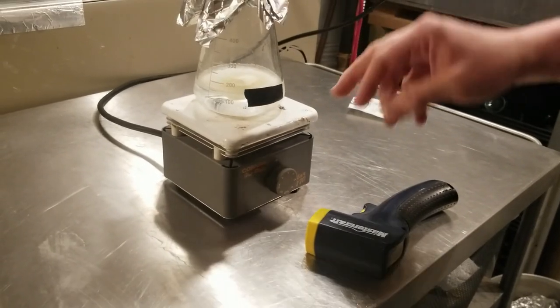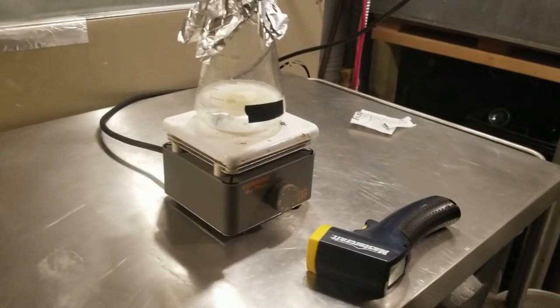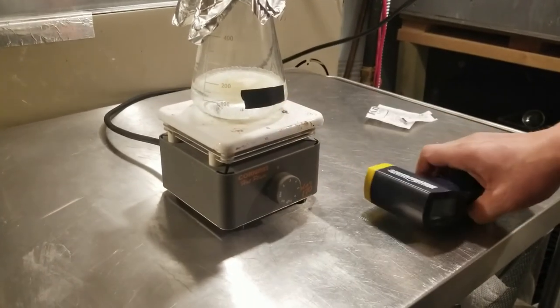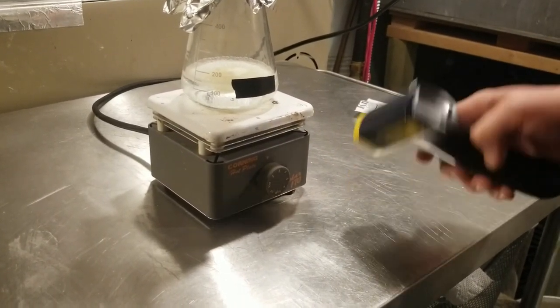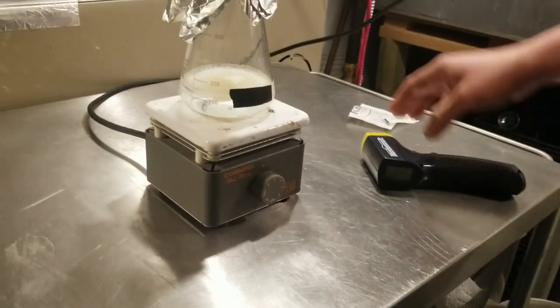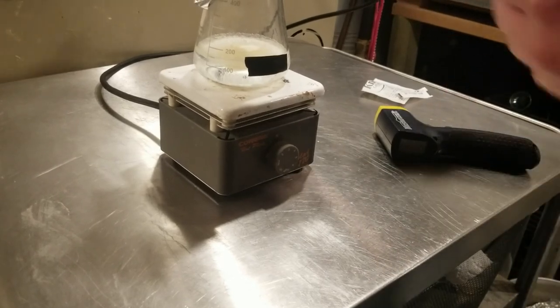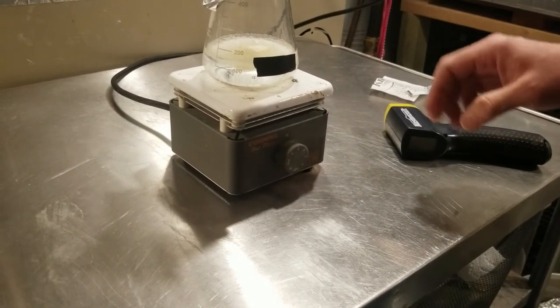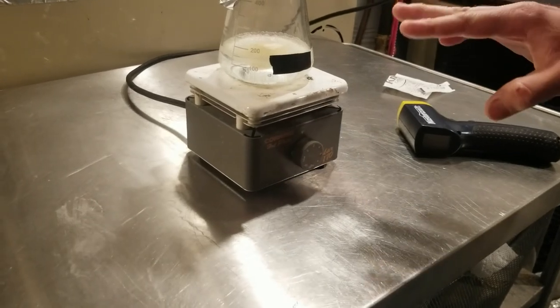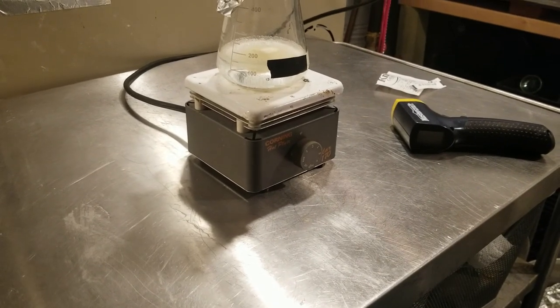One thing I've done here is I've applied some electrical tape to the side of the flask, and that's just so I can get an accurate temperature reading. Using this thermometer without it, it's just passing through the glass and getting the temperature reading of whatever is beyond it. So I'm going to let this get heating up for a little bit, and then we will come back, take a peek at it, and get some temperature readings.